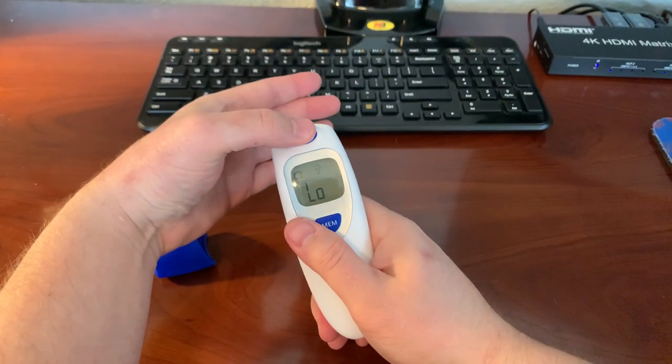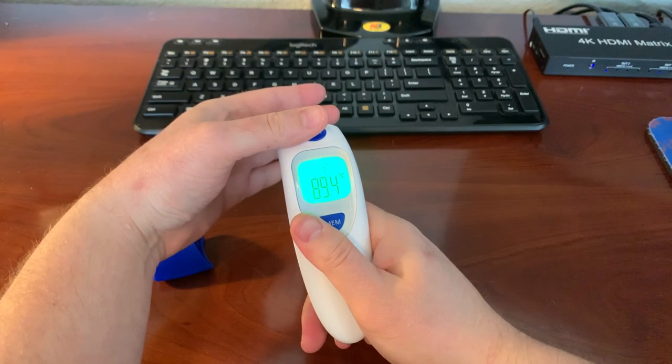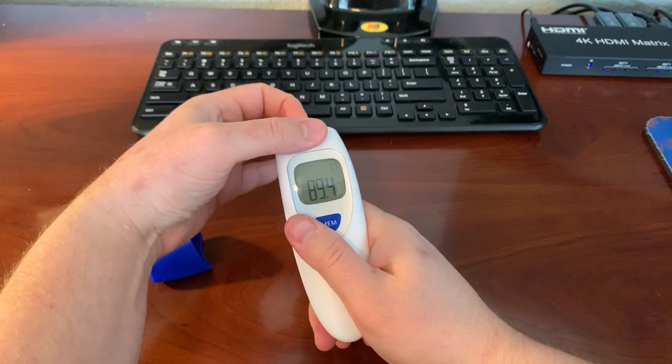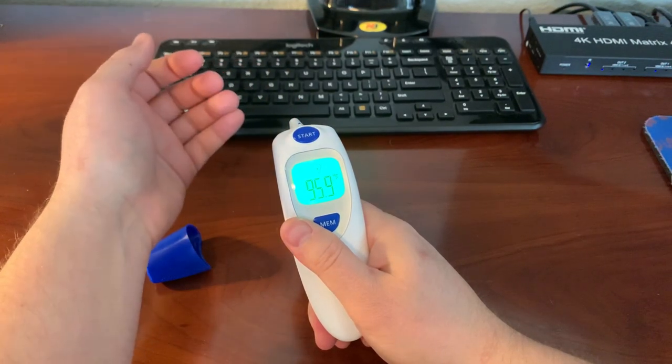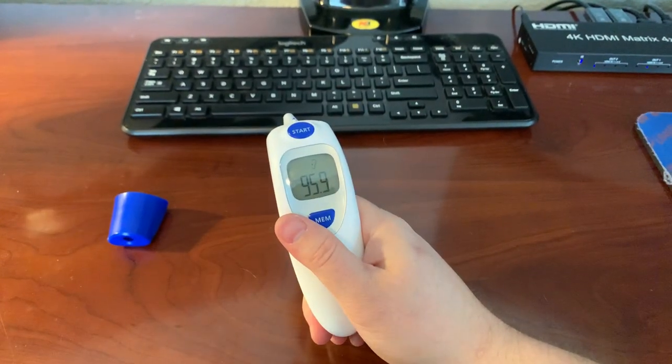The temperature difference between the two — I'll show you: 89.4 for one mode, and then with it depressed, 95.9. So it has some internal calibration between the two measurements, which is kind of cool.